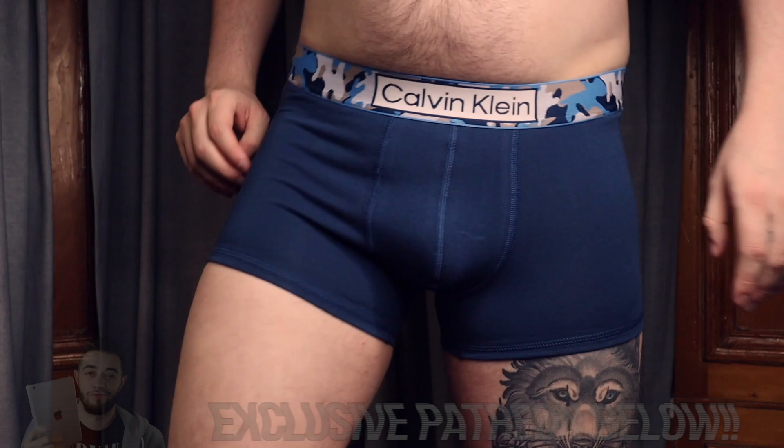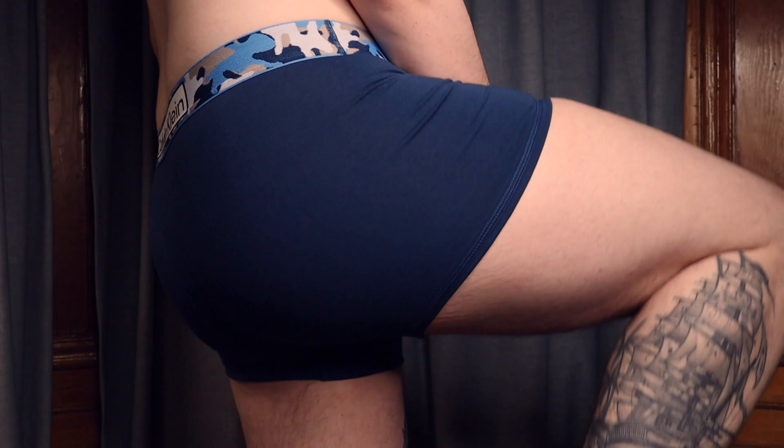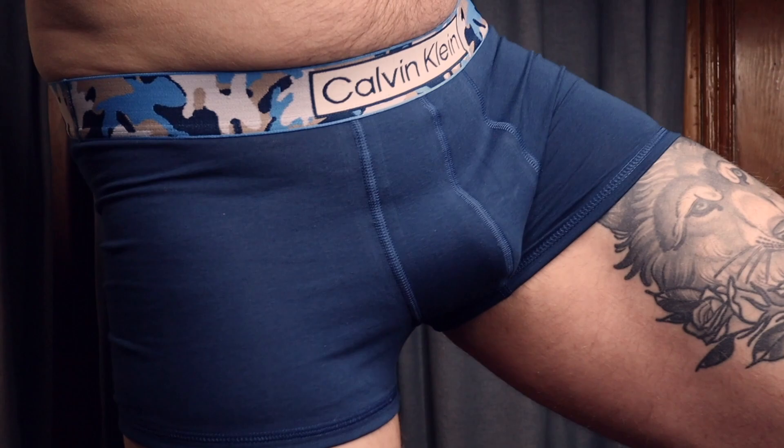I'm going to show you the trunk first, which looks like this. It's a really nice blue color — a lot brighter than the hoodie I'm wearing. It's just like the classic blue they usually do. And then it's got this camouflage band, which I really like.